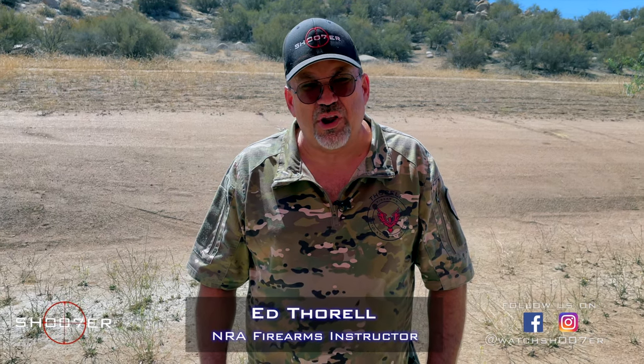Thanks for joining us on Shoot of the Series. My name is Ed Thorell, and I'm here to welcome you back to another beautiful day here at the Mystery Range. Today we've got something really special — we were able to lay hands on one of the new SIG P365s.